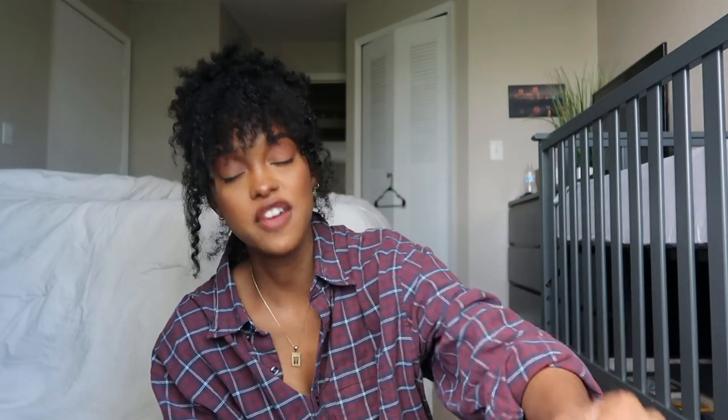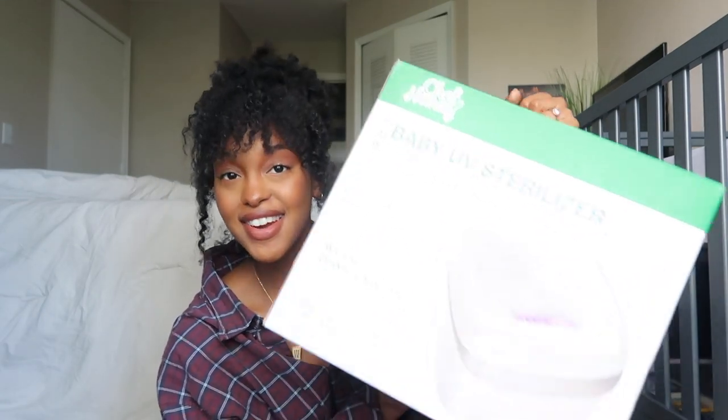If you are a new mom or if you are looking to gift a new mom something, I highly recommend the Chef Handy sterilizer.